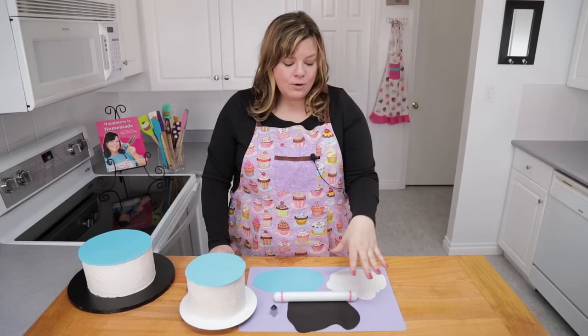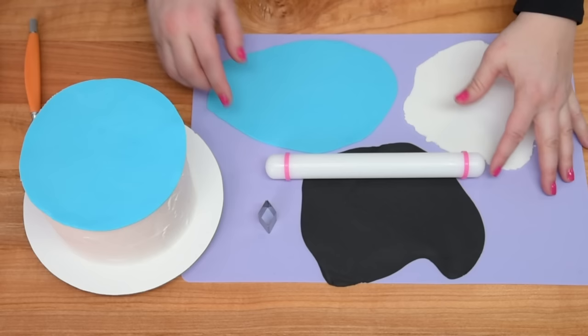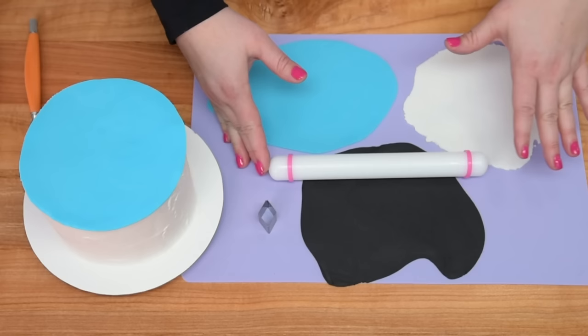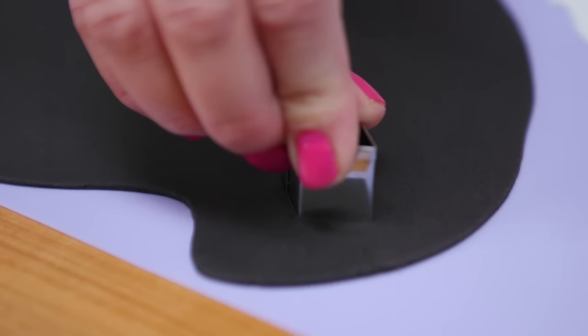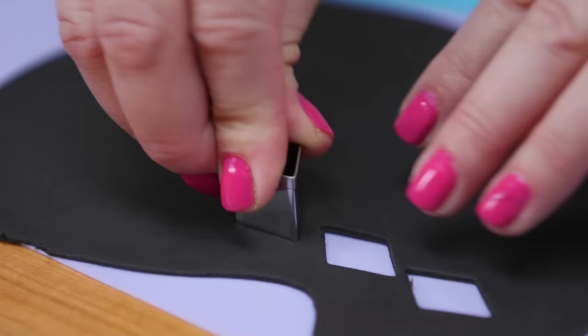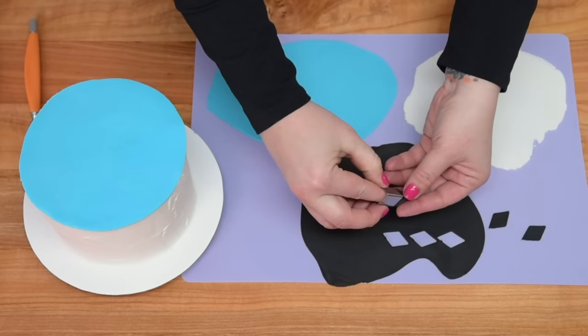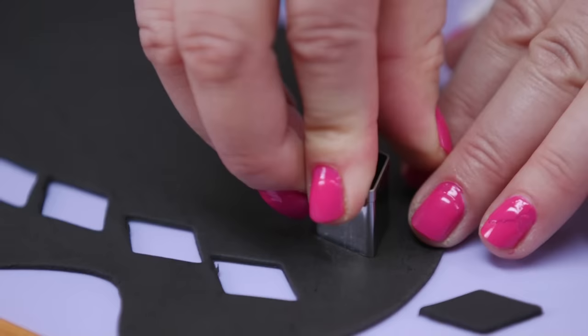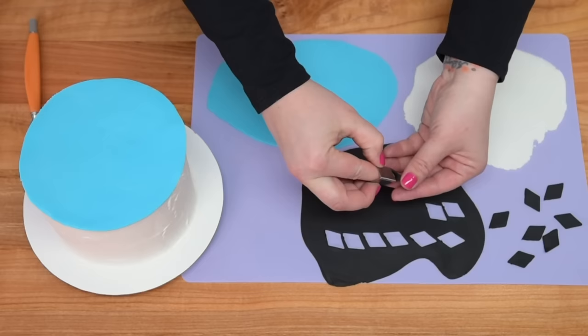I've got black, white, and blue fondant rolled out thinly. I used my spacers on my rolling pin, which I very rarely do — in fact I never do it — but I used it this time because I wanted to have the exact same thickness of fondant for each of the pieces of my illusion. Now I'm going to take a small diamond cutter and cut out about 15 to 20 of each color at a time. I wanted them to be stiff enough that they were still workable but not super floppy, so I let them sit for a couple of minutes while I cut out all the different colors, and then I'm going to do one row at a time.